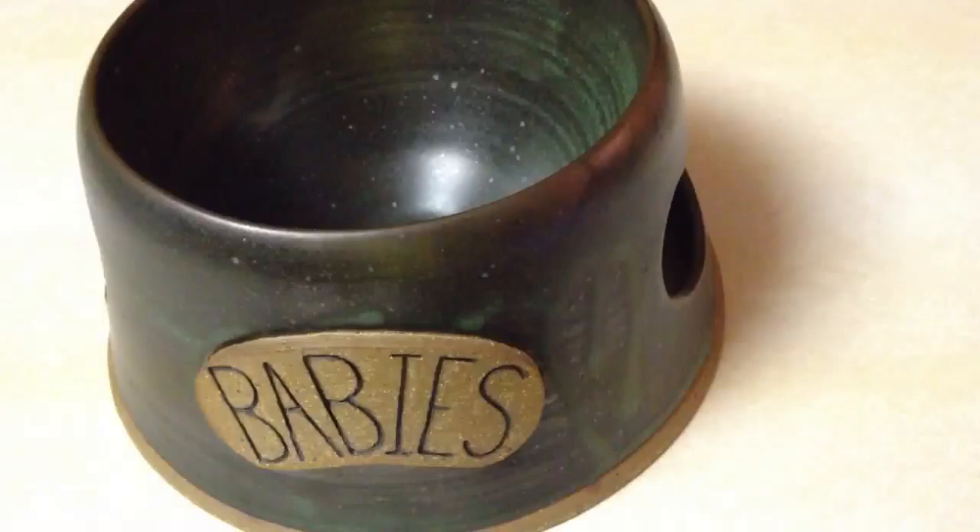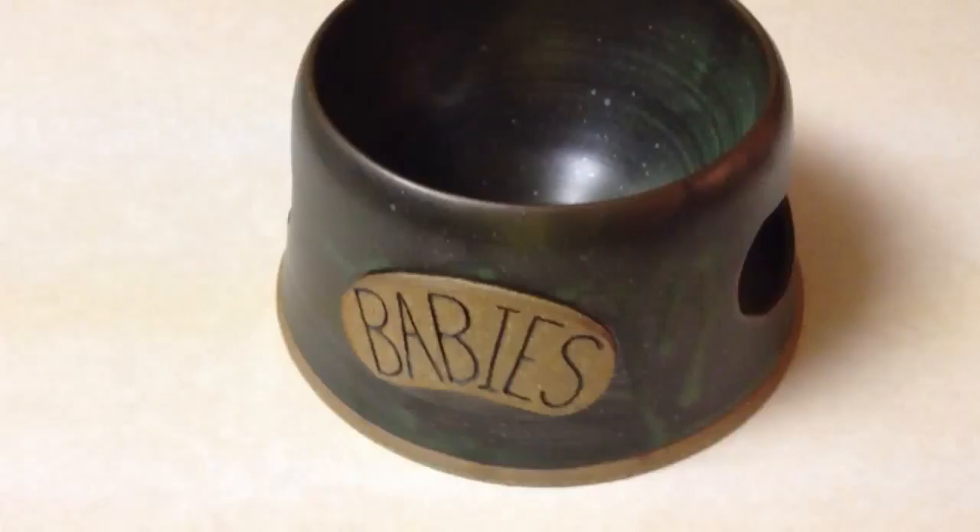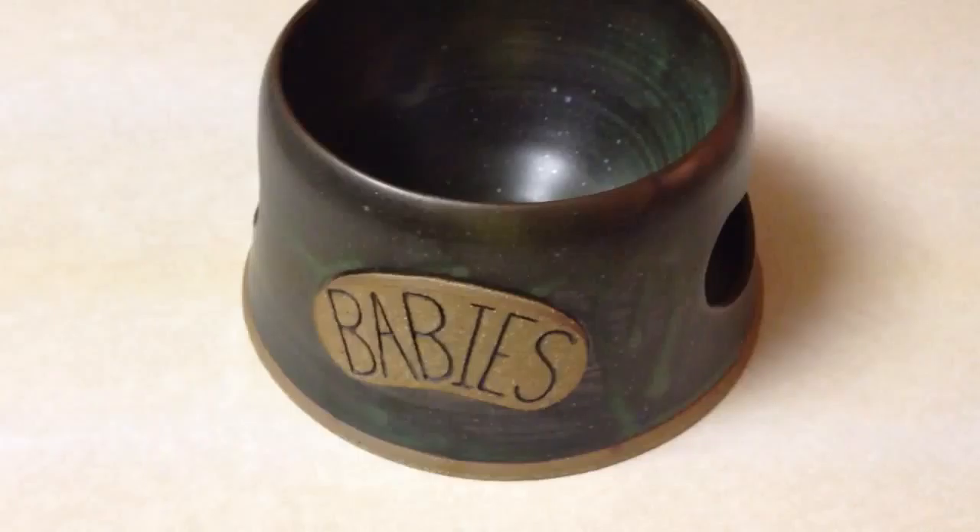I chose this one because it is actually designed for long-eared dogs. It has a narrower opening and it's taller than typical dog bowls. That way it only allows access for your pet's face. And Spencer is known for eating spaghetti and getting it all over his ears, so this was a way of maybe avoiding that.